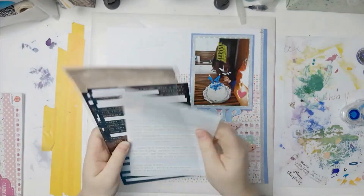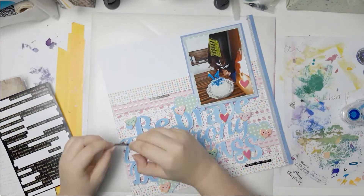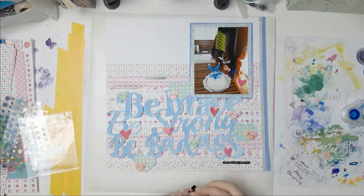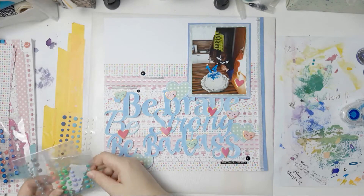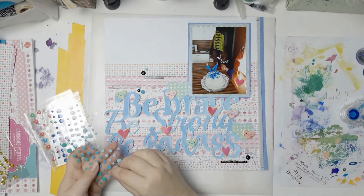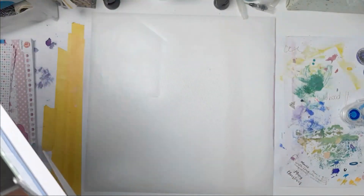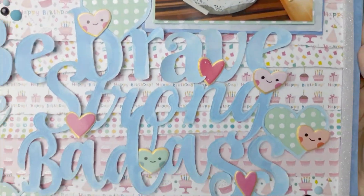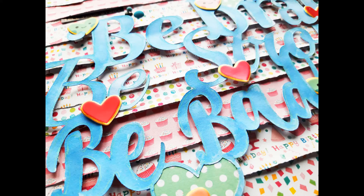I adhered the washi tape thingy because it kept popping up — there were so many papers it was so chunky that it didn't quite stay. My niece's favorite color is blue, that's why I did a lot of blue on the layout, but she also really loves black, so I decided to put some black tiny word stickers on there — just three scattered around the page for a visual triangle. Then I had three black enamel dots left which I just used up, and I added some different shades of blue enamel dots as well. This layout took me quite a while but I love how it looks.